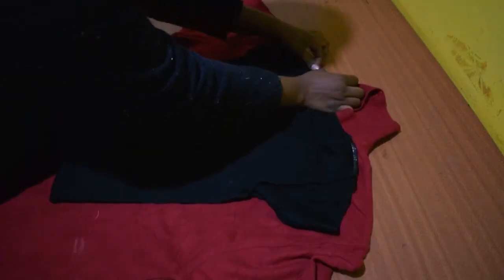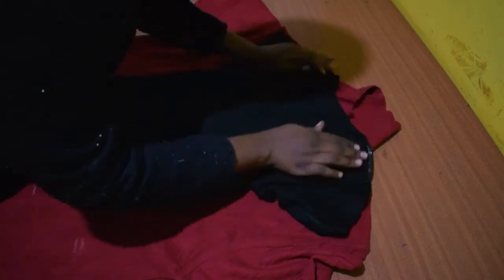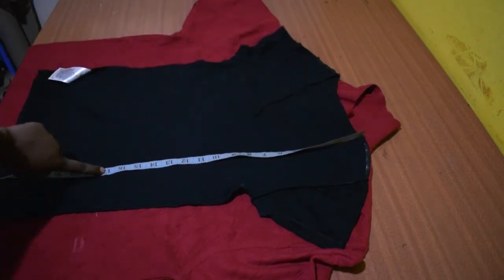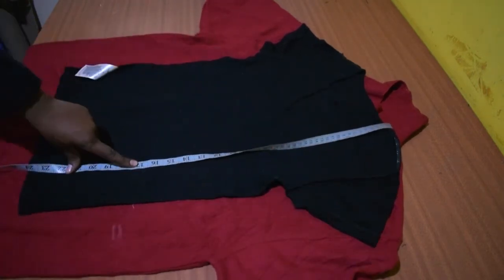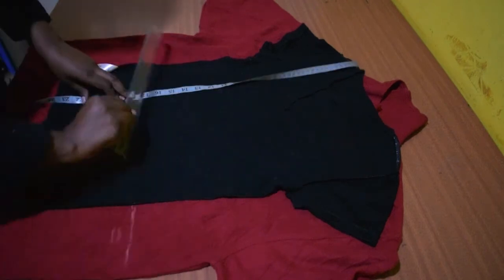Lay it flat on your table and take another t-shirt that fits you like a glove. Match the shoulder points of the t-shirt to the polo shirt. Measure to your natural waist from the shoulder point and mark. You can use a top that reaches up to your natural waist if you prefer, or leave it long.